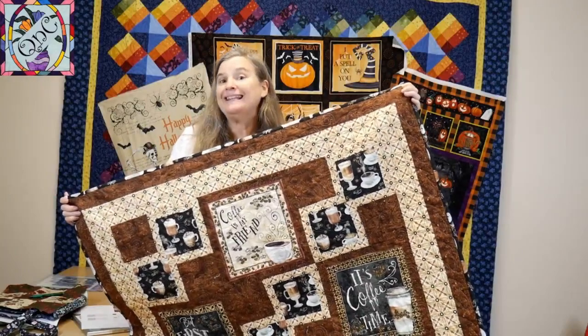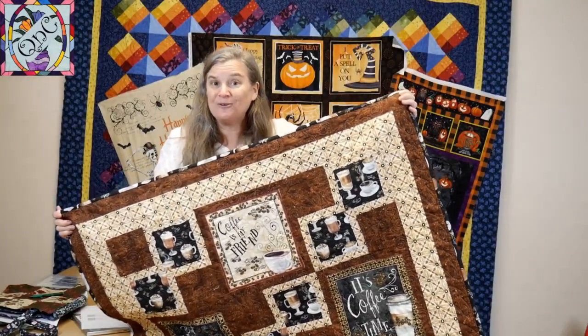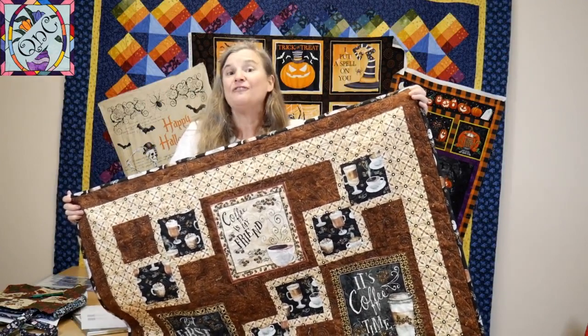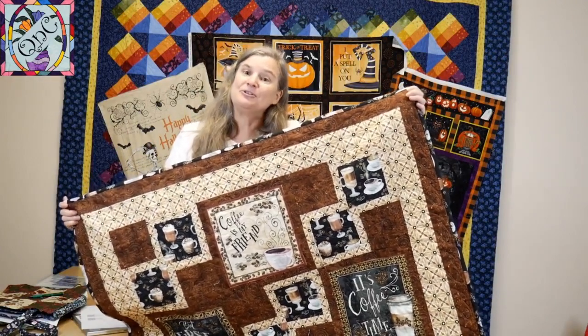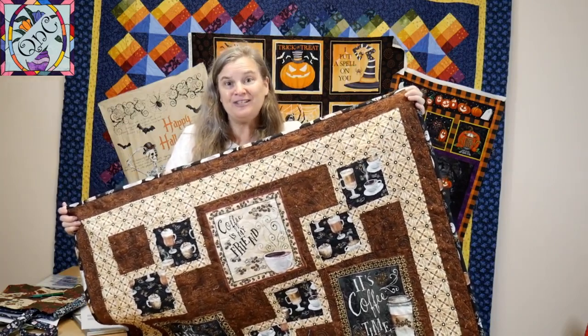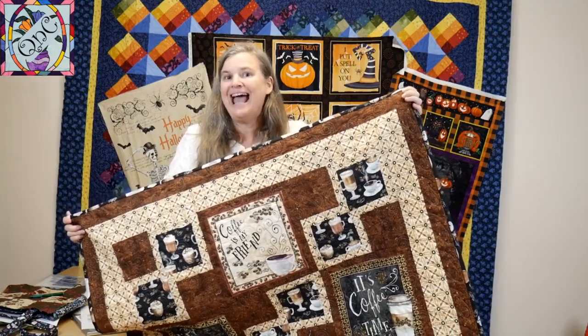I hope you have enjoyed this video on putting panels into quilts. We're going to do many more videos like this, so follow us, like and subscribe to our YouTube channel. We're on Instagram and Facebook, and you can also visit us at quiltandcode.com. Happy quilting!